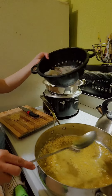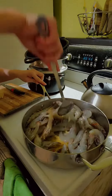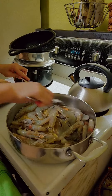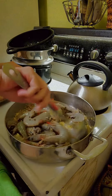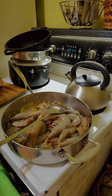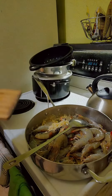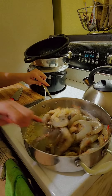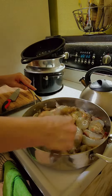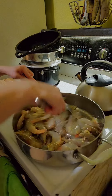Lagay na natin ito ang ating sagpa. Stir stir stir. Ano talaga eh? Garlic, garlic — at madaling masunog yung garlic. Yes! And then... Oh! Deba!